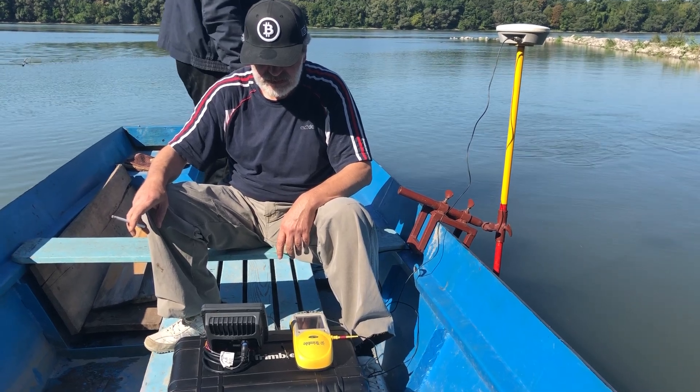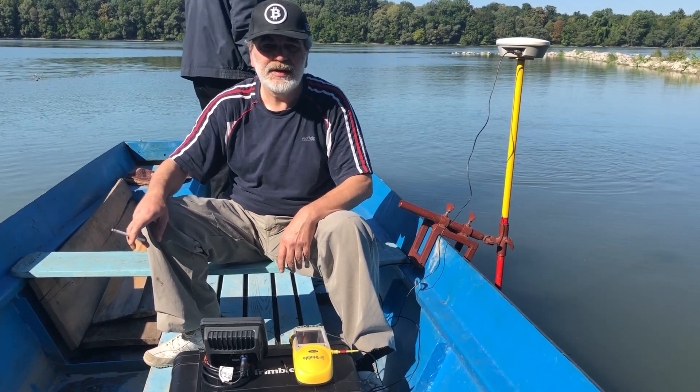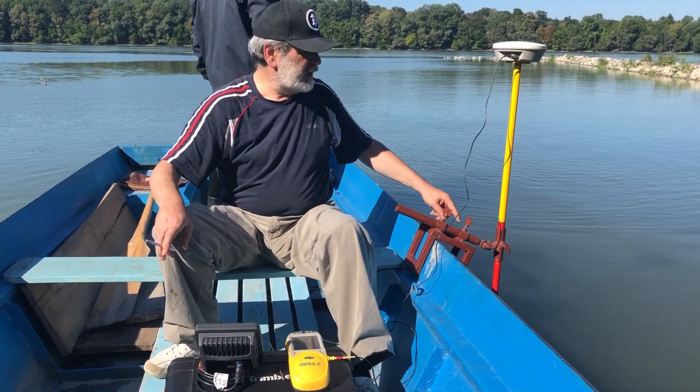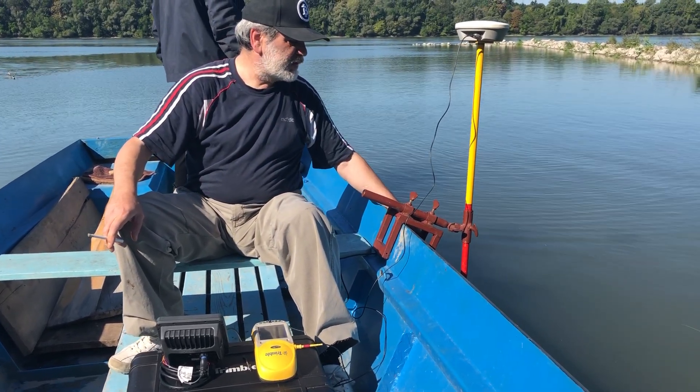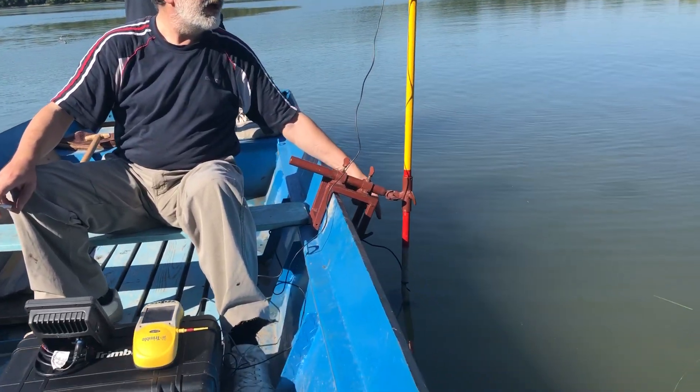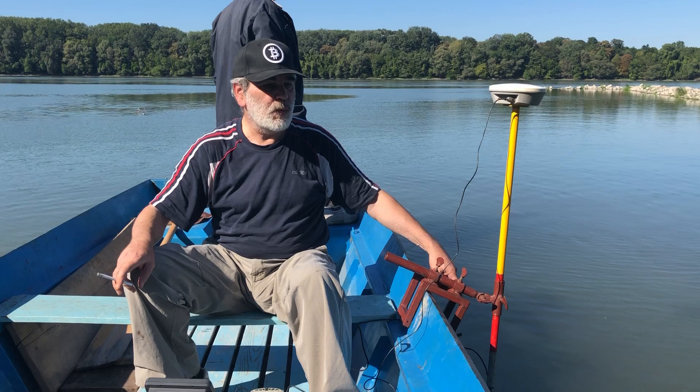Alright Zoran, we see a lot of equipment. Could you explain us what it is and what we're going to do? It's a double frequency sonar, so it's measuring up to one centimeter.